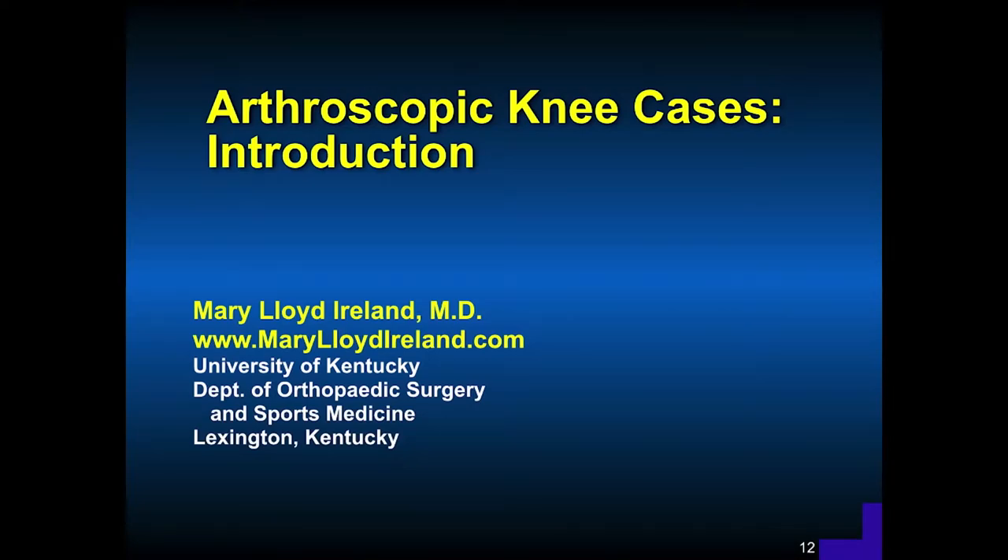My name is Mary Lloyd Ireland. I'm an orthopedic surgeon working at the University of Kentucky. This presentation is on arthroscopic knee cases. I'll talk about an introduction and comments on the developments and progress we've made, then talk about meniscal tears, citing specific cases and how the treatment was done, and then ACL injuries, osteochondral defects, and meniscus tears associated with ACL injuries.